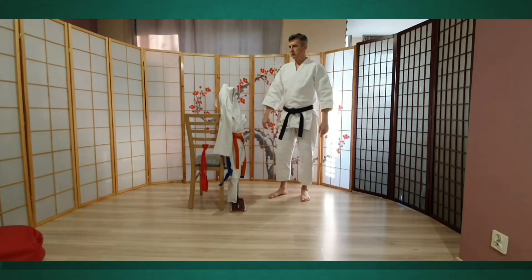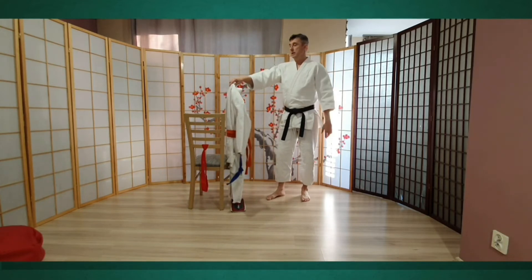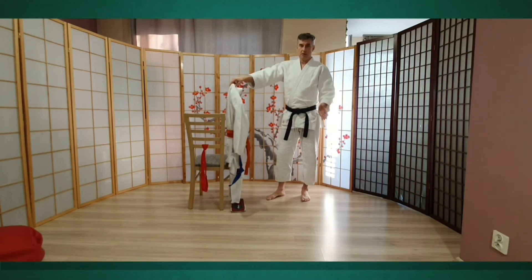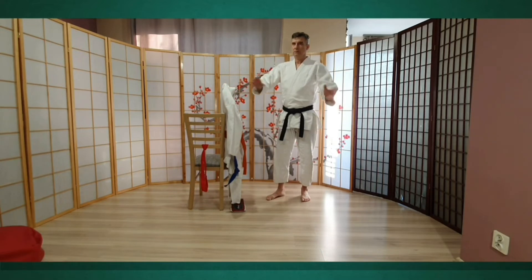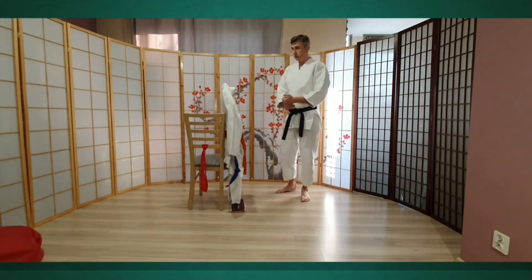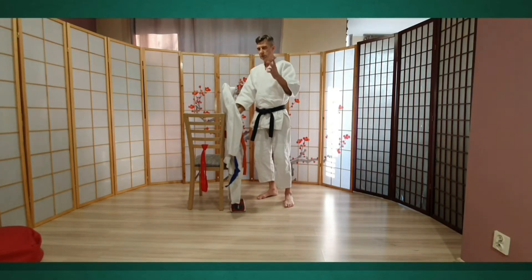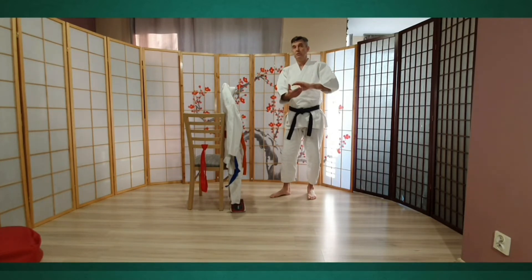Pierwszą podstawową techniką, którą się uczymy, to oczywiście suwari waza — dla najmłodszej grupy. Suwari waza ikkyo w dowolną stronę, suwari waza kokyunage w dowolną stronę, sumi otoshi kokyunage — dla osób nieco bardziej zaawansowanych. Podstawową techniką jest ai-han-mi bądź shoumen uchi ikkyo omote, bądź też zaczynamy od sumi otoshi.